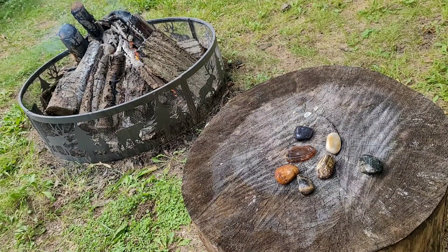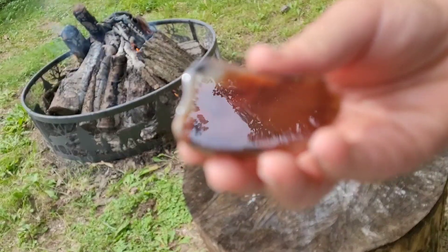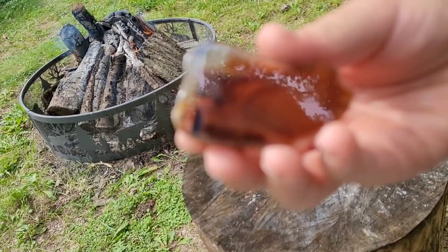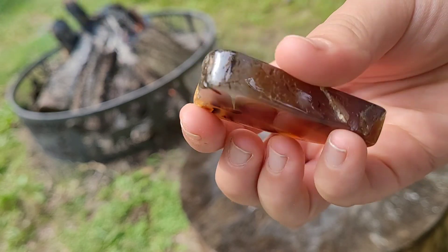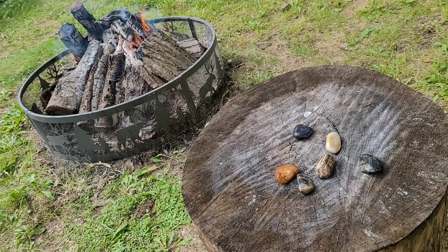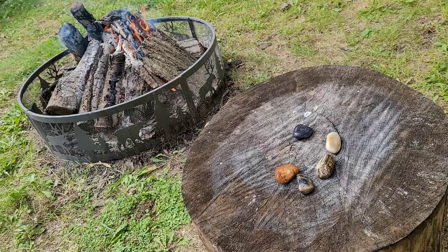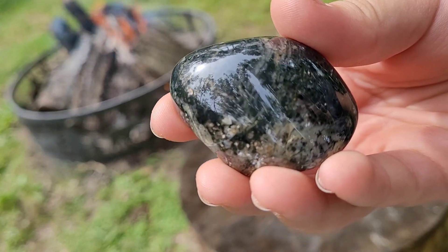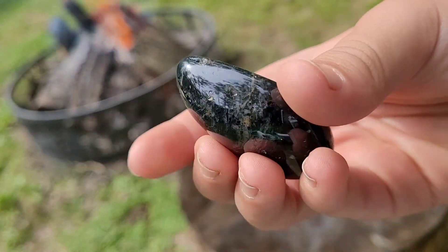Here's the last bag. Dang, that is a mirror finish. Almost looks see-through — it is. It is, that's pretty, that one's super cool. I'll have to hold that last one up to the light here. This one's cool too.